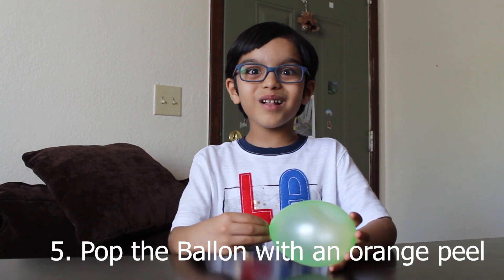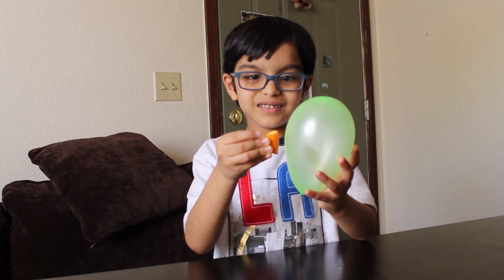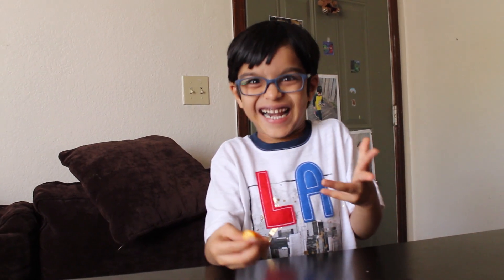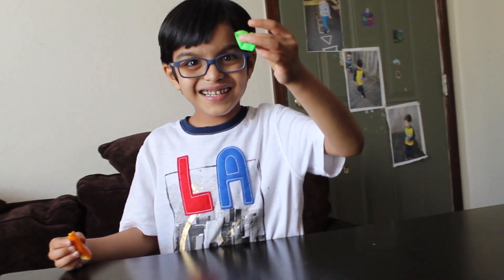Let's pop the balloon without poking. Press the orange peel nearby the balloon. How does it pop the balloon? See? I popped the balloon with the orange peel.